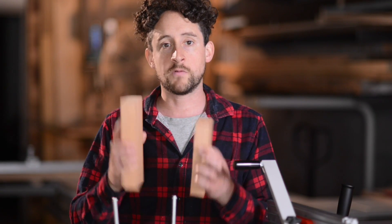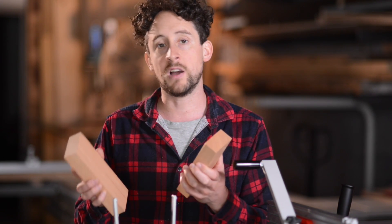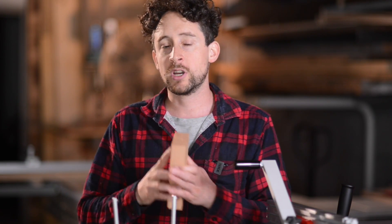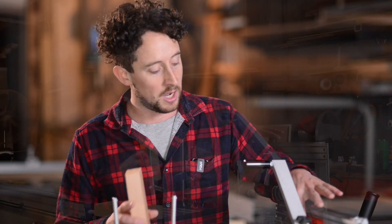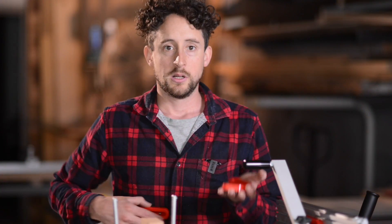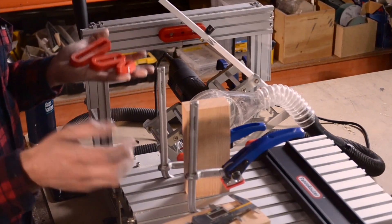For this demo I've ripped up some stock in Oregon that is about 35 by 75 millimeters. Those measurements matter a little bit in knowing the rest of this setup, but regardless of what your measurements are on your stock, all of this will still apply. The first thing you want to do is choose the template that's appropriate for the tenon you're trying to create. The template size is going to be twice the size of the tenon.